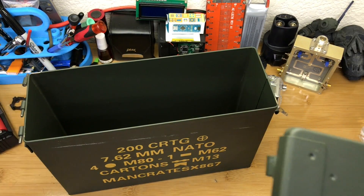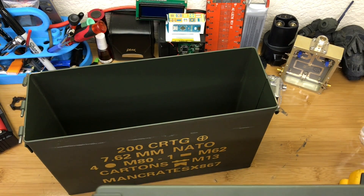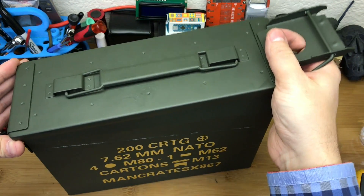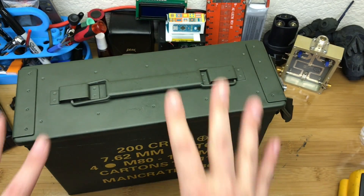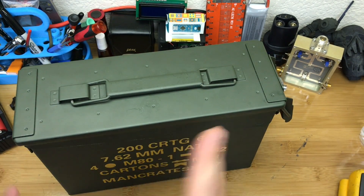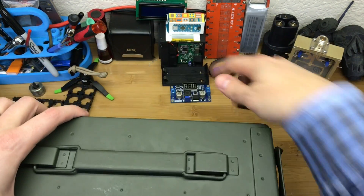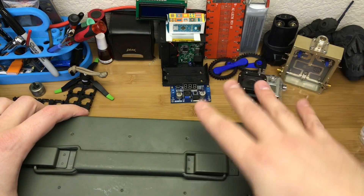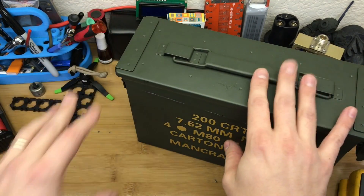As you probably deduced from the title, this is yet another Bluetooth ammo can boombox-type build. I started to think what I could do with this ammo can, and in the garage I've got almost all the bits and bobs I'd need to build one of these ruggedized Bluetooth speakers. I've been experimenting with Bluetooth speakers and different unique enclosures — but that's for another video. Today we'll be modifying and tweaking the ammo can.